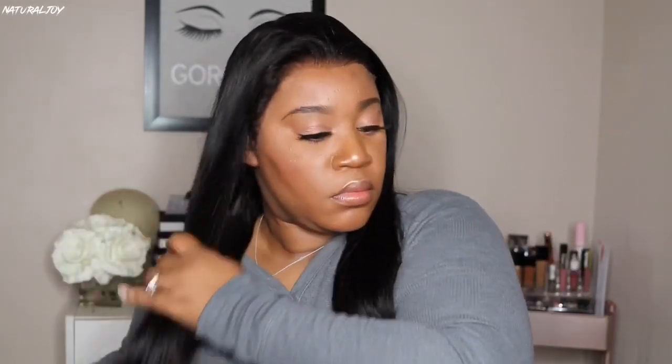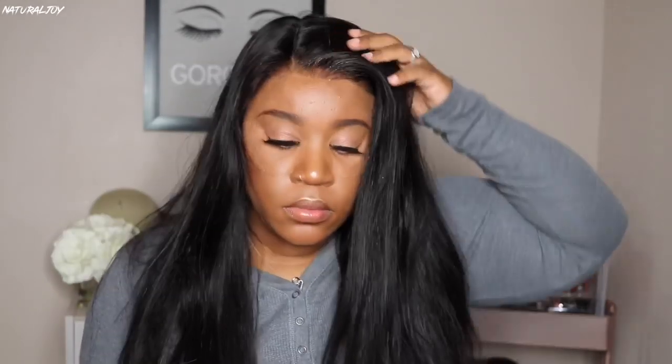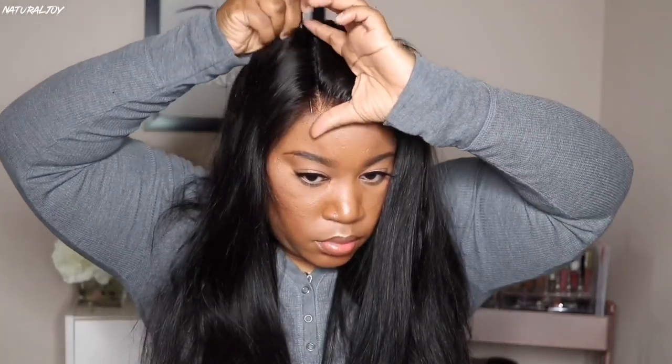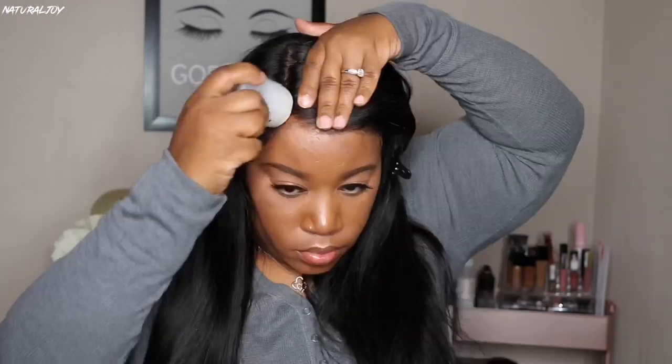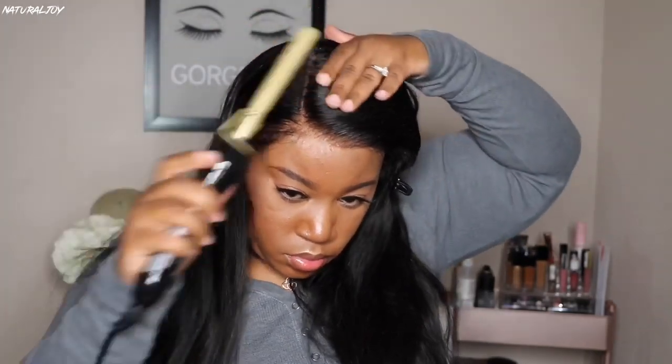You can definitely wear this straight out of the package, put some powder or foundation on it, and style it to your liking. After I'm satisfied with how the front hairline is laid, I'm going to brush through the hair and make sure I get any shedding out. I did get some shedding once I combed it out from cutting the lace on the side. Now I'm going to decide exactly where I want my part — I've been rocking middle parts lately, but I'm going to do a nice sleek side part. I've been getting tons of requests to do more straight units.